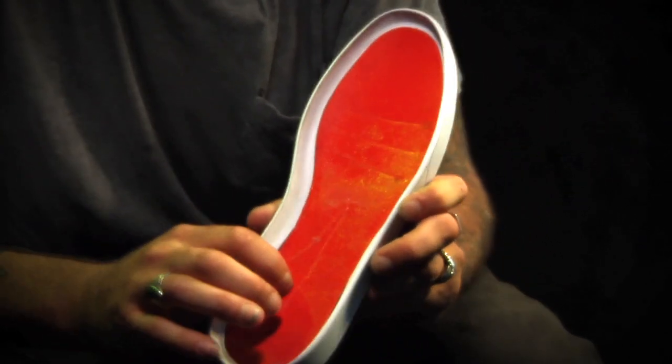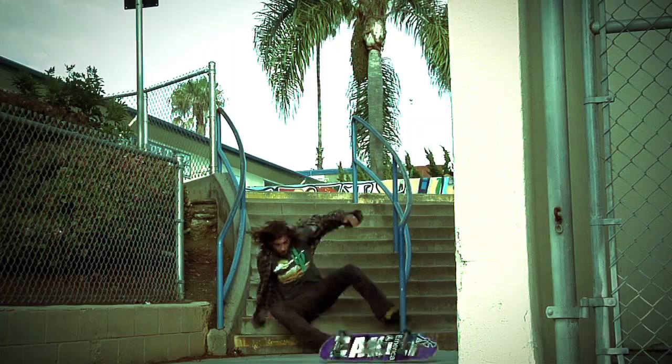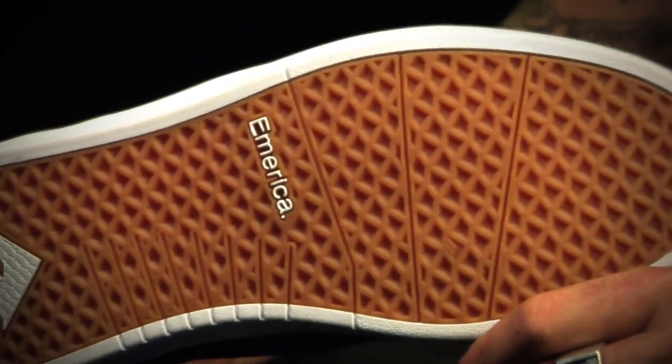It just gives you confidence to go jump and do what you need to do. You don't have to worry about this thing flying off — makes all the difference in the world. I'm a big dude, constantly jumping down stuff, and this is exactly what you need. This is the triangle tread — extra grippy, built to jump, built for comfort.